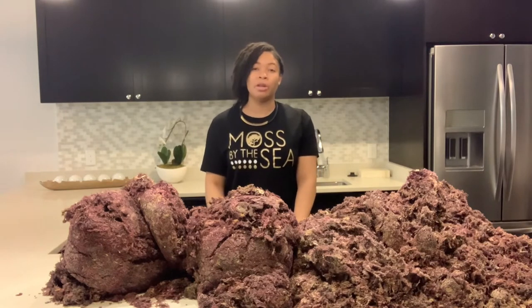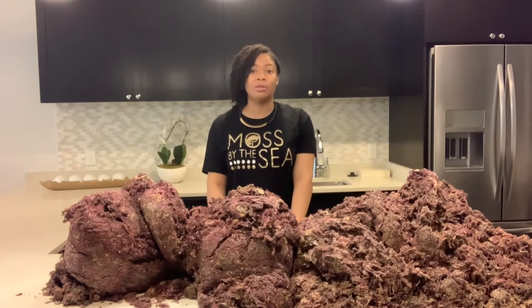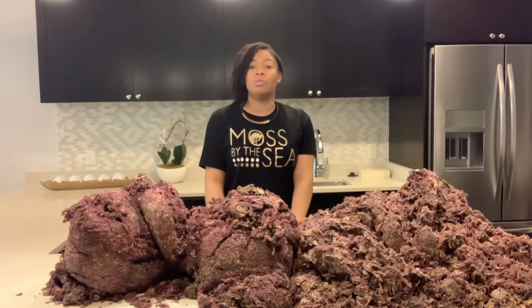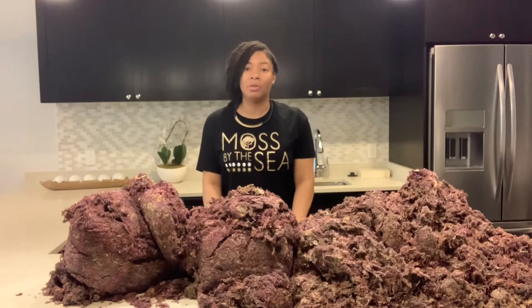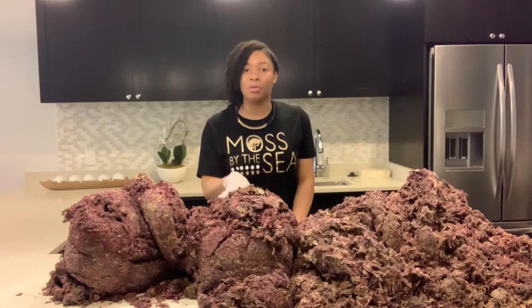So if you remember in that video, I explained that sea moss comes in a lot of different textures and colors. That's why we don't just call our sea moss purple sea moss or gold sea moss, because it's always going to look different because our sea moss is pulled directly from the mineral rock. So once again, back to this sea moss — this is the flat purple sea moss.